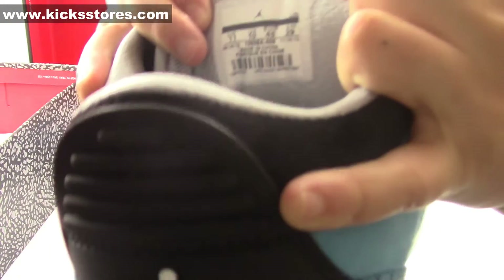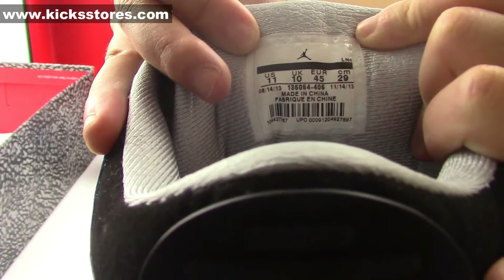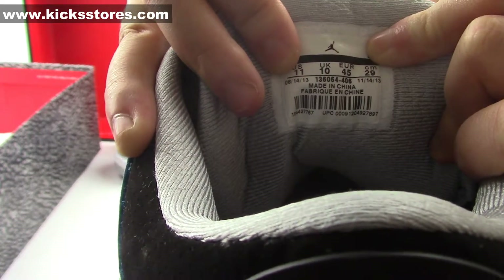Now let me show you the inside of the tongue. Here you can see the inside label. Size 11. And the number on it. Made in China.